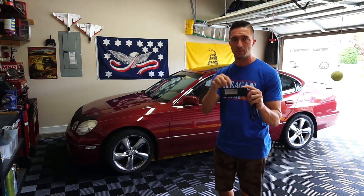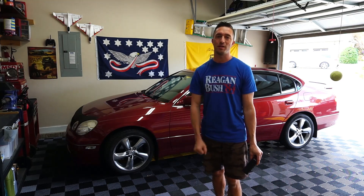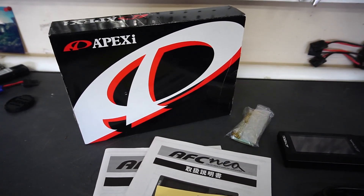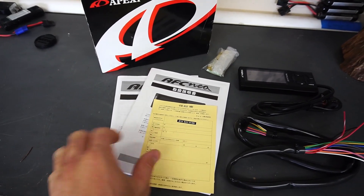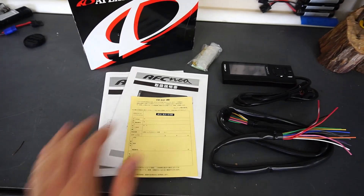My goal is to walk you through the steps you'll need to install it in a vehicle like this. Be sure to smash that subscribe button so you don't miss another episode. This is what a brand new kit consists of — obviously a box. This happens to be a JDM version the gentleman I bought it from had, so it's all Japanese, but that's okay because all the instructions are available online.